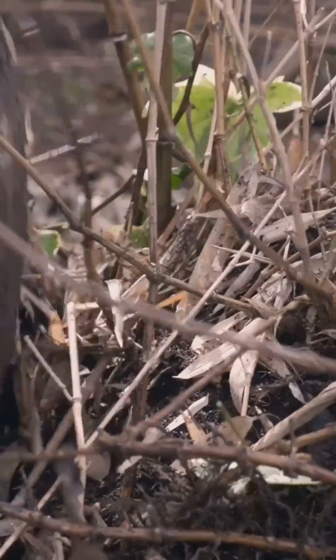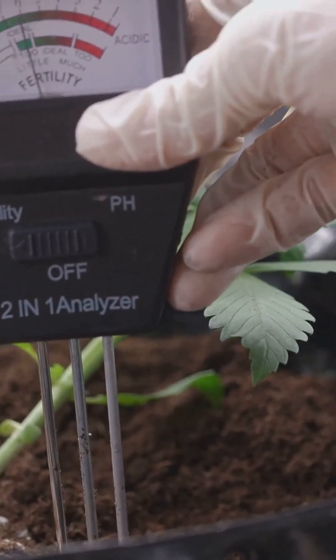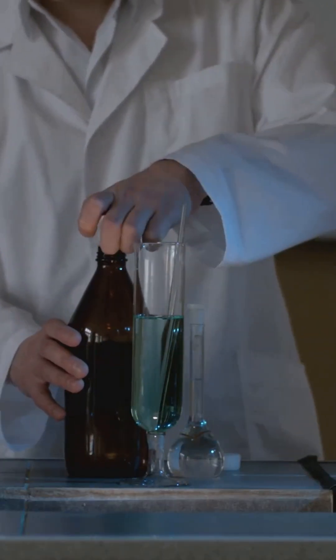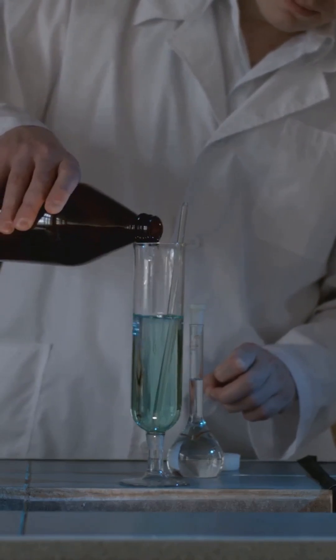Overfeeding leads to brown roots and leaf burn. A pH that's too high causes nutrient lockout. Mixing nutrients too fast? Hello Cloud City — always test pH after mixing. Change your reservoir weekly. And remember, less is more for seedlings.